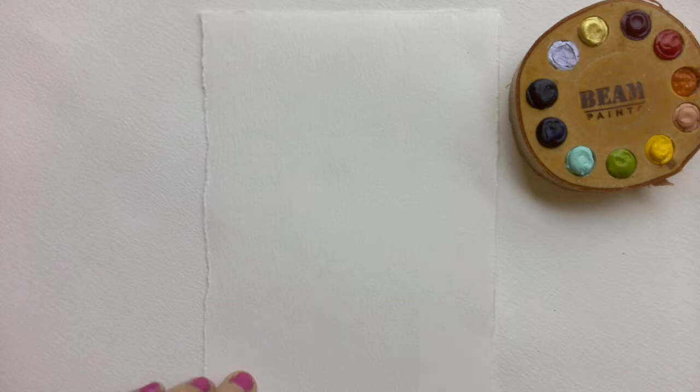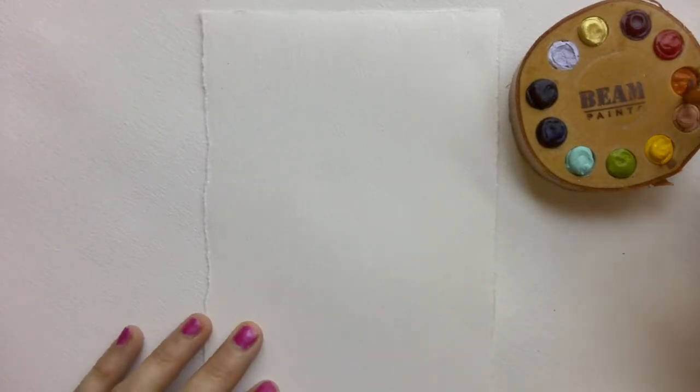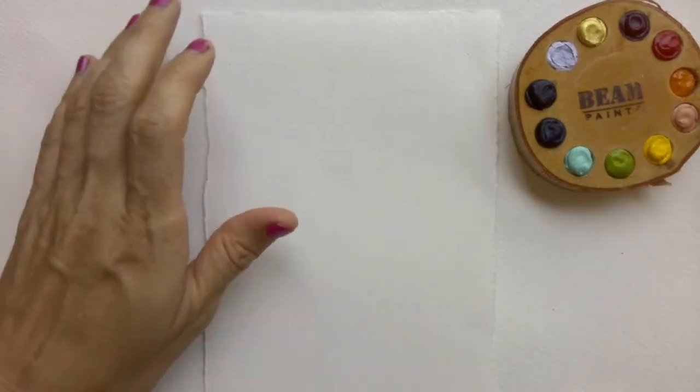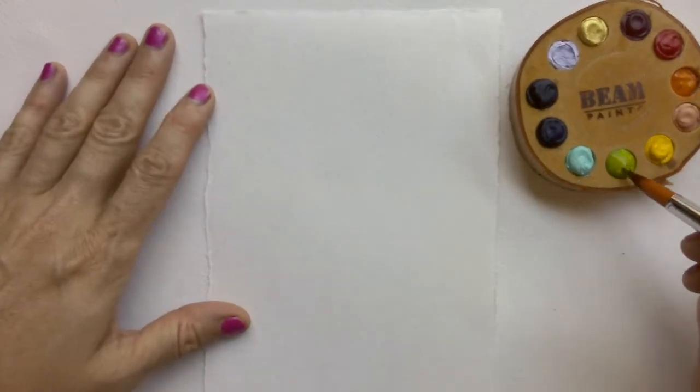Hello, I've been saying for years I was going to get a better camera, and I did, but now I have to figure out how to use it. I thought I would start by painting nasturtiums,